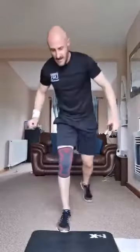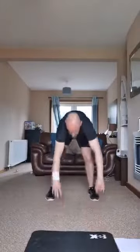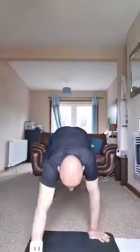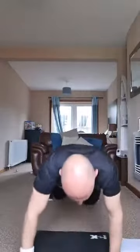Watch, 10 seconds. Walk out, walk out, go! You should manage anywhere between 4 and 8 of these in 40 seconds. 15 seconds to go.